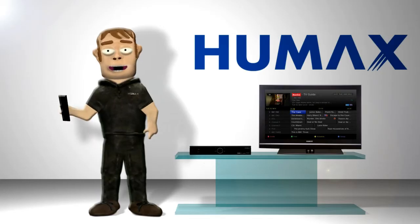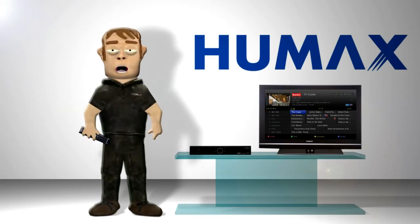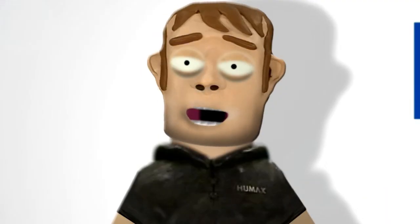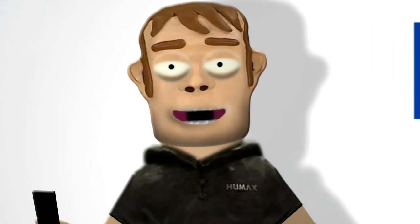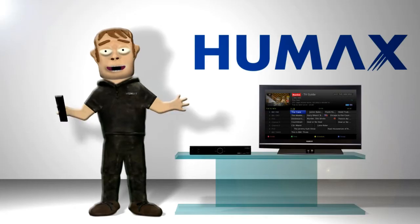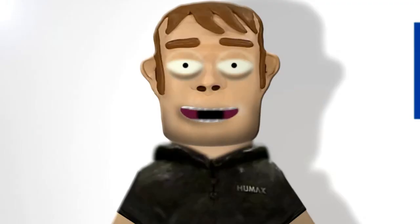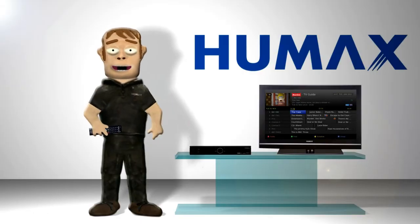The receiver has an HD tuner and with an external USB hard drive plugged in it will support series record, split recording, accurate recording and smart recording, as well as allowing you to pause, record and rewind live TV, not to mention home networking capabilities and the ability to work as a media server.